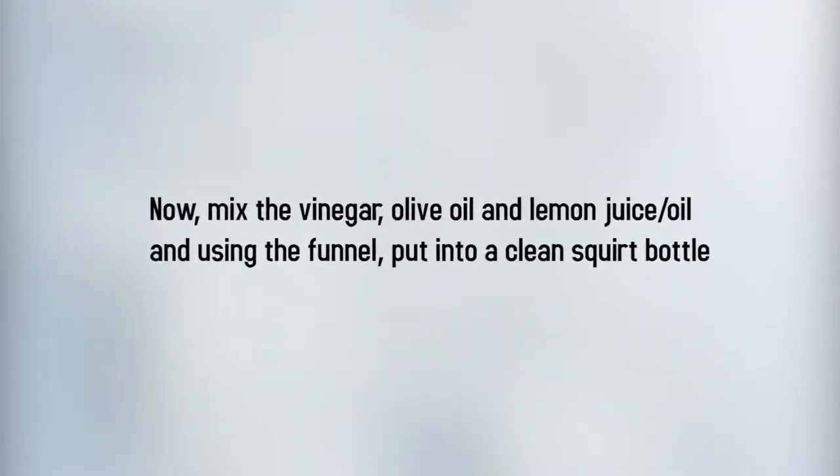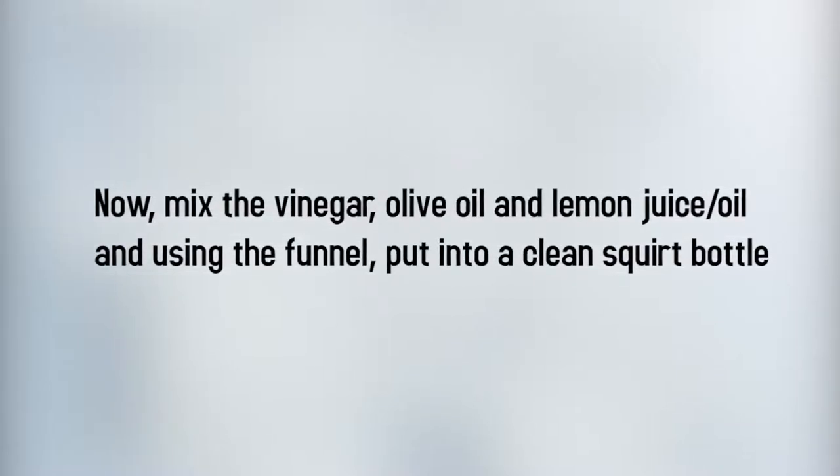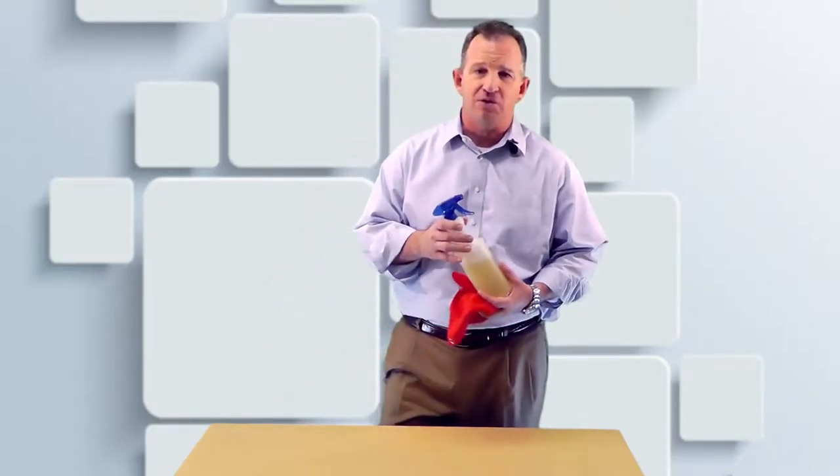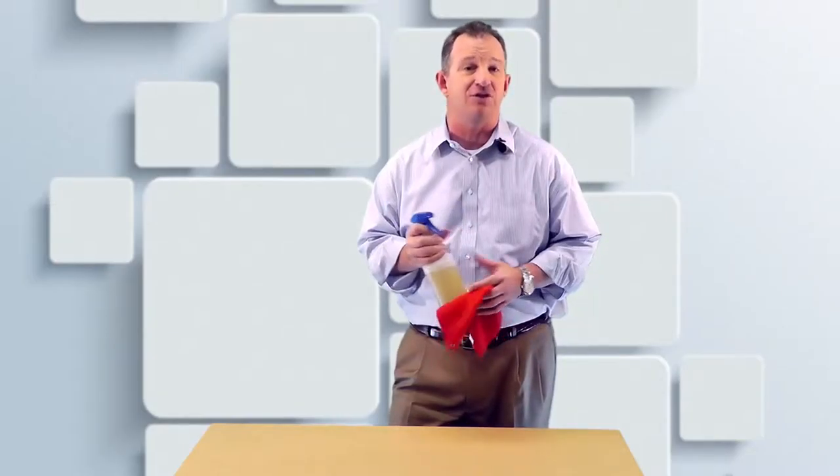Now mix the vinegar, olive oil, and lemon juice or oil, and use the funnel putting it into a clean squirt bottle like this one right here. Put the lid on tight and shake it to blend. And that's it — your homemade furniture polish is ready to use.